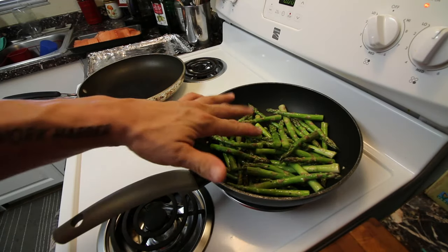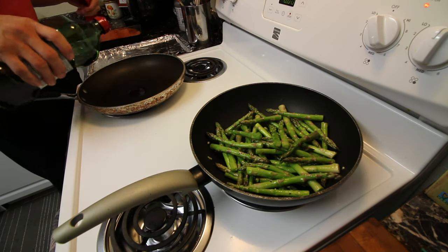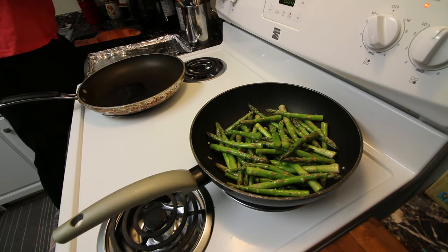Asparagus goes in the pan — it should be nice and hot. They're already coated in oil so you don't need to add oil to the pan. I'm going to cook those for a couple minutes and then add the mushrooms on top. On the other side of the pan I'm going to get the salmon to sear before it goes into the oven so it gets nice and crispy outside. Each piece I'm going to season before I put it in.